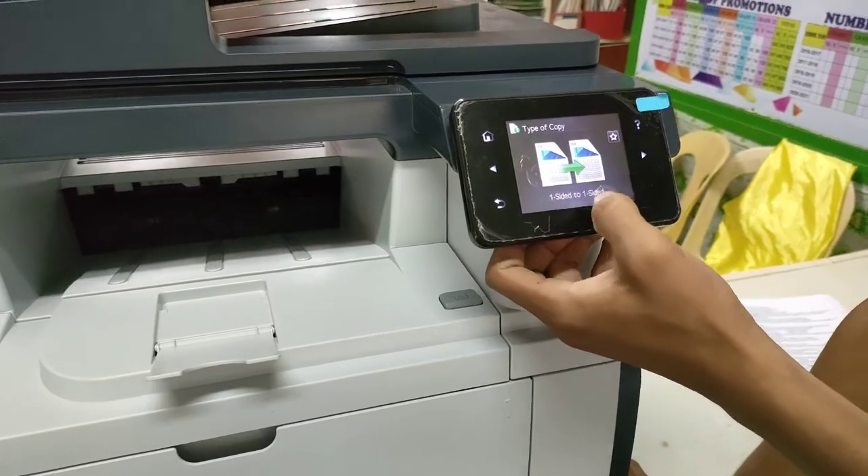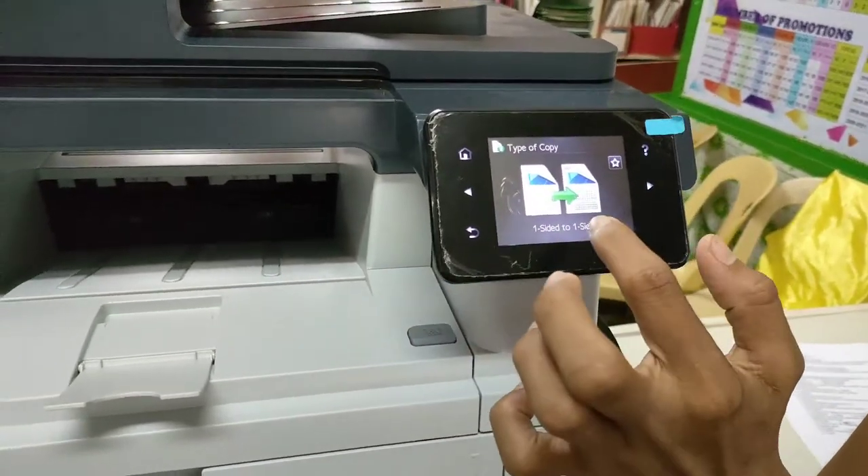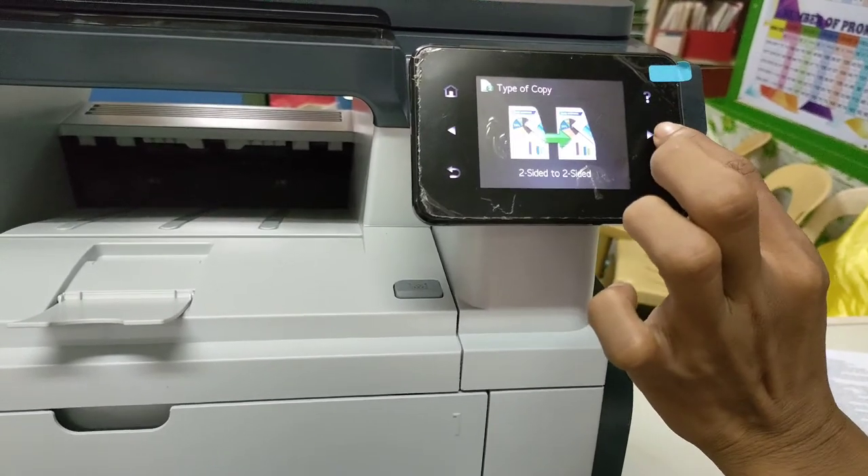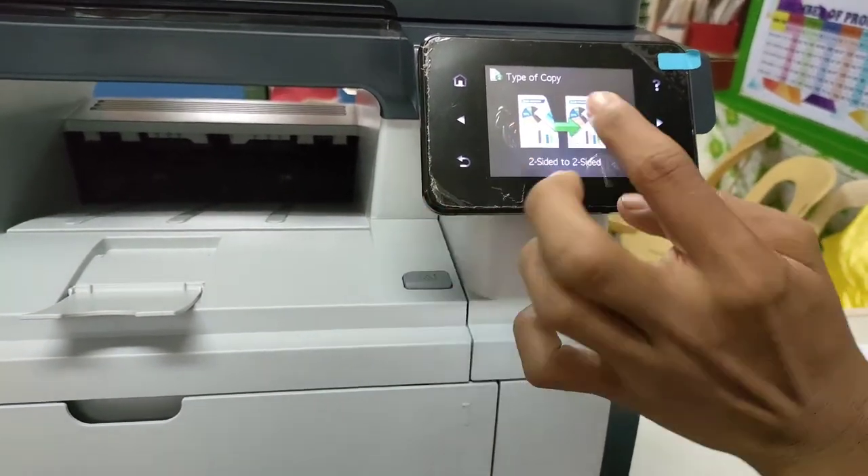You can see here one-sided to one-sided, but do not choose that one. Choose the two-sided, two-sided option, then click.